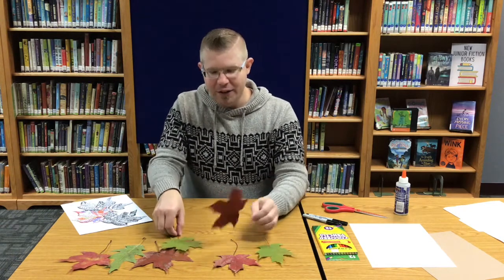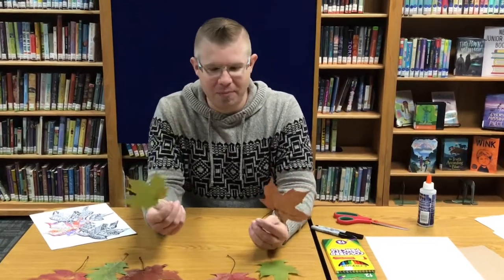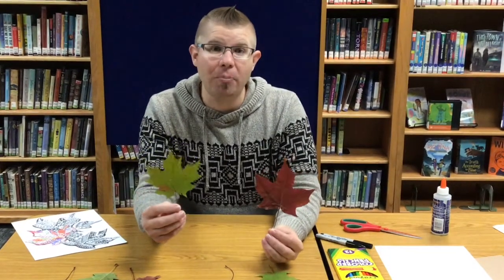Hey kids, Mr. Jeremy here. This is our next episode of Virtual Art Club at the Strasburg Heisler Public Library. We're glad that you're here with us today. Welcome to fall! If you can see in front of me, I've got a whole bunch of fall leaves with me today and that's what we're going to make our project out of.